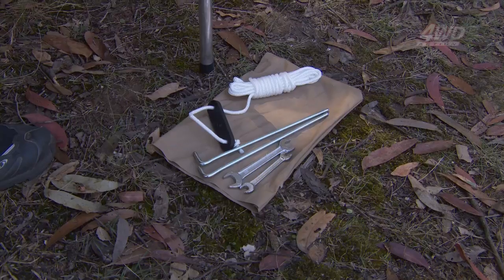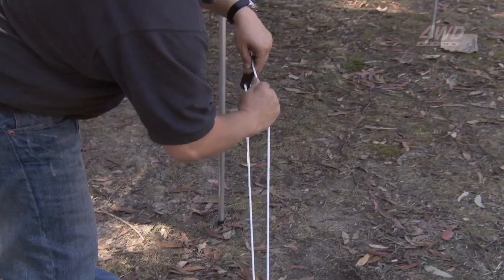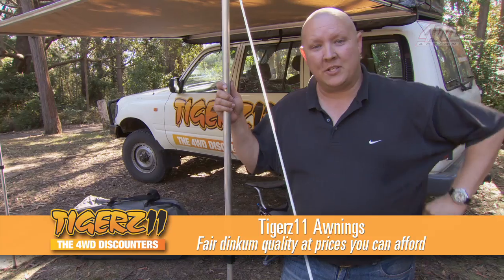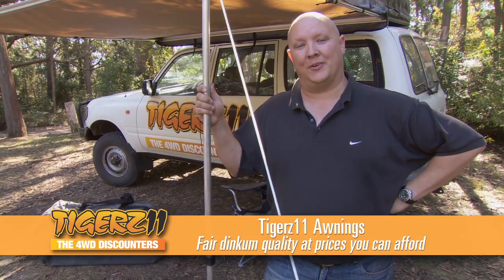And of course, every Tiger's roll-out awning comes complete with pegs and guide ropes to ensure that your awning stays put even in the windiest conditions. Every good awning needs some tie-downs. Tiger's awnings are fair dinkum quality at prices you can afford. Take a look at these before you spend more somewhere else.